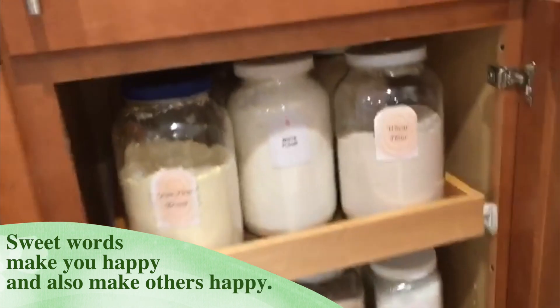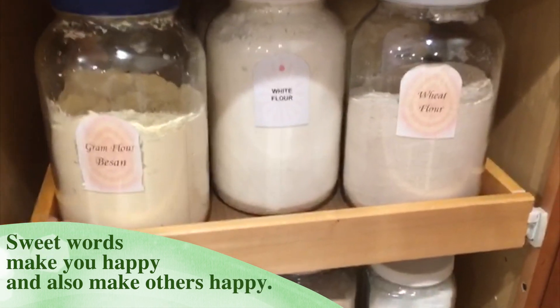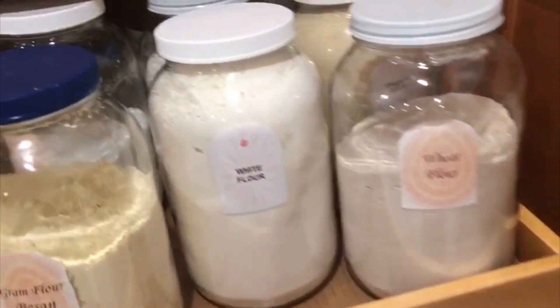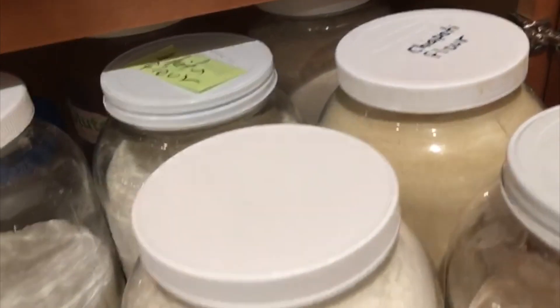Similarly, on the other side, we have put all different types of flours together such as basin flour, white flour, wheat flour, etc.